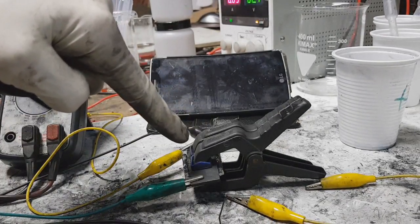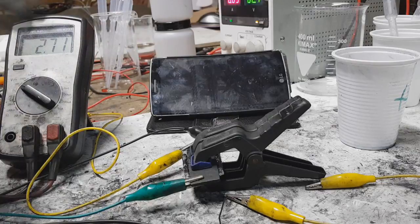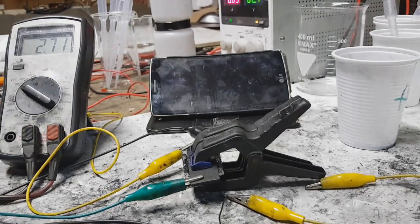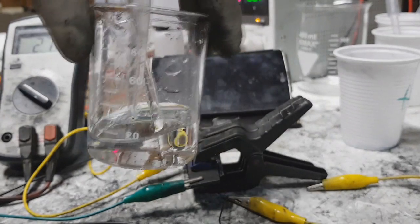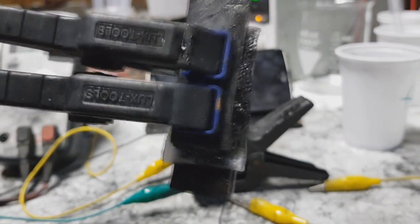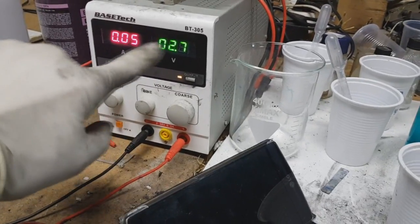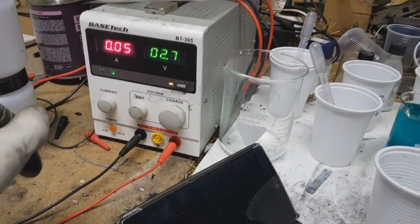In this supercap I reduced the amount of electrolyte and also slightly reduced the amount of active material, but the construction is the same. I also use the TPU solvent. In my last video I didn't fully charge the supercap — I also reduced the voltage a little bit to 2.7 volts and still had 0.05 amps to charge.